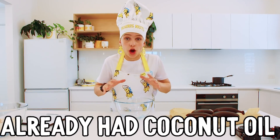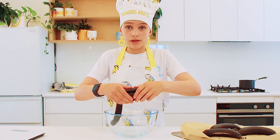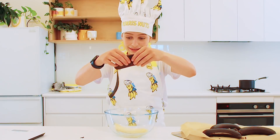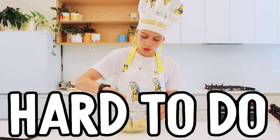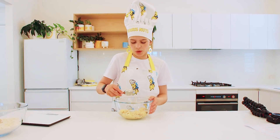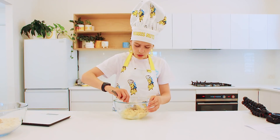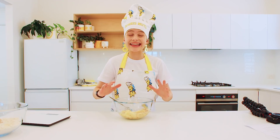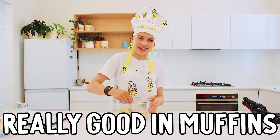Use the bowl that you've already had coconut oil in, so that means you're doing less dishes. Place your ripe bananas into your bowl of coconut oil and just mash them up. It's actually really hard to do in the coconut oil — probably worth using a different bowl, but less dishes. Even though us Norris Nuts hate bananas for breakfast, they taste really good in muffins.